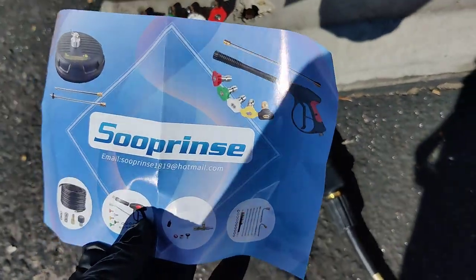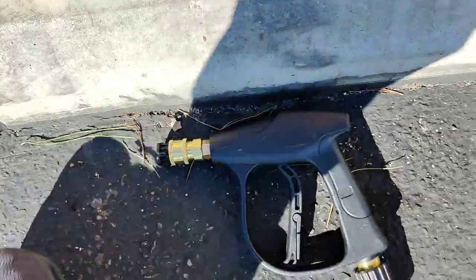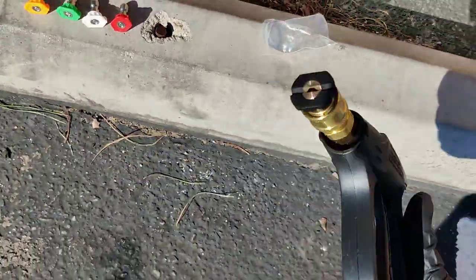Alright, this is just a quick video on this — I don't know how to say this — soup rinse short pressure washer gun. I saw a detailing guy wash a car the other day with it.